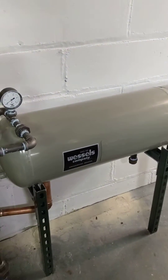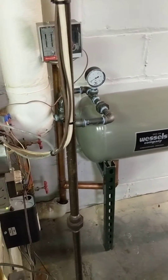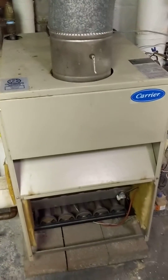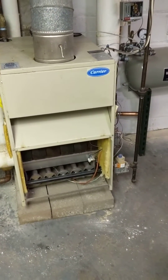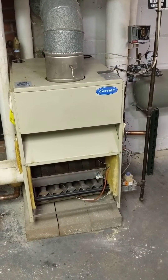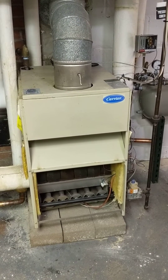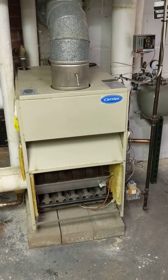The surge tank was installed connected to the boiler's return line, allowing it to take up some of the water volume from the boiler so that the boiler doesn't overfill once the system shuts down and the condensate is brought back. The boiler is quiet — there's no more banging — and the owner seems extremely happy with the end result.